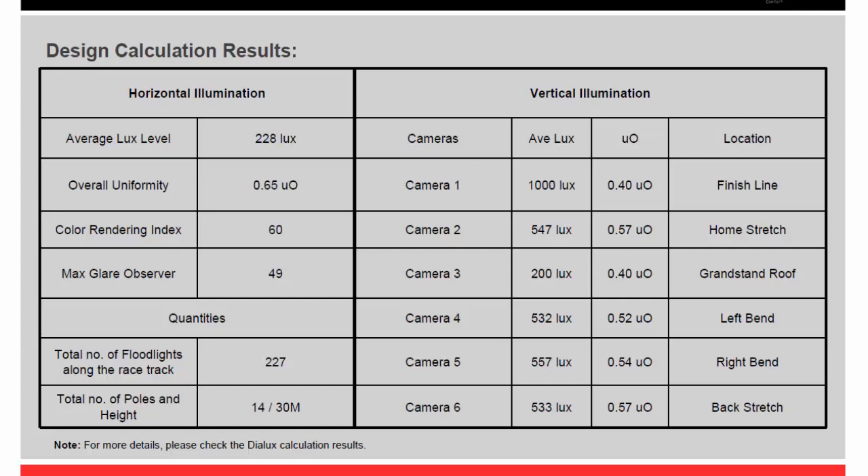The result is 228 lux and I got 0.65 overall uniformity, so I achieved Class 1 level. For the camera positions it's 1000 lux — there you go.